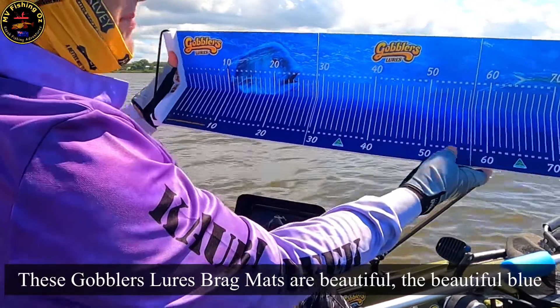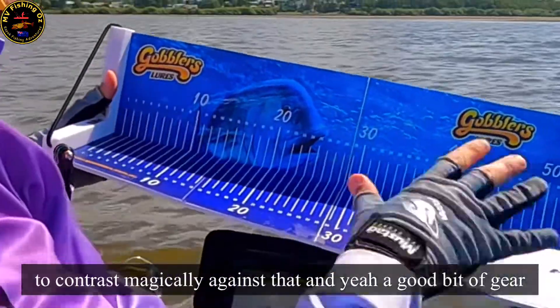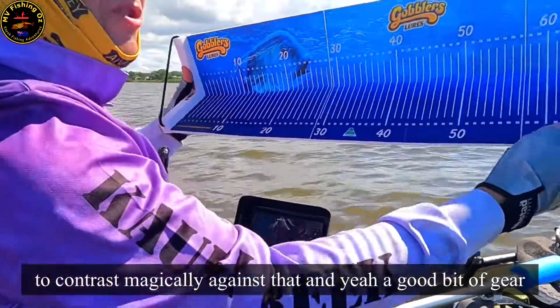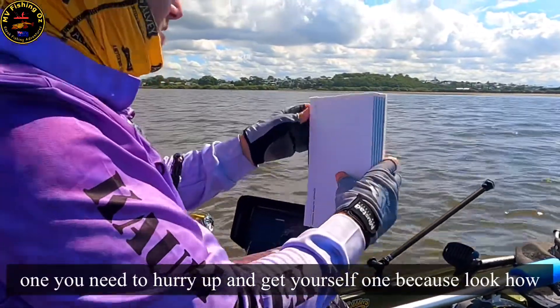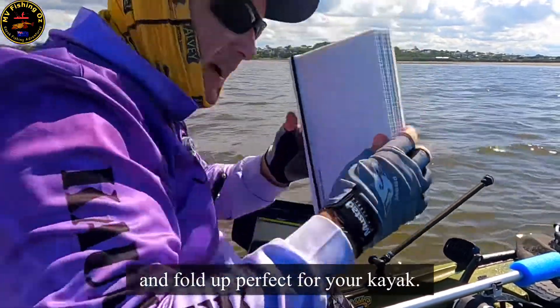These Gobbler's Lures Brag Mats are beautiful. Their beautiful blue colour allows the fish to contrast magically against that. Good bit of gear. And if you haven't got one, you need to hurry up and get yourself one — look how easy that is to stow and fold up. Perfect for your kayak.